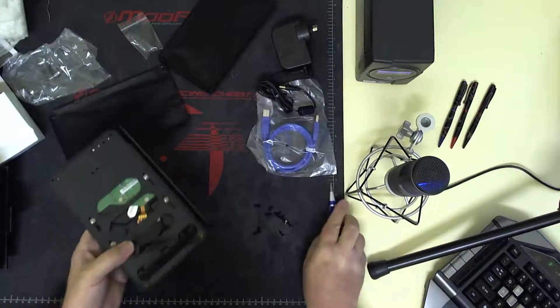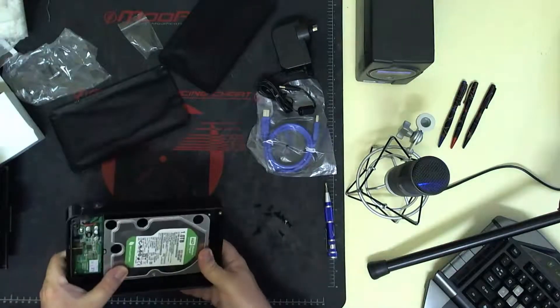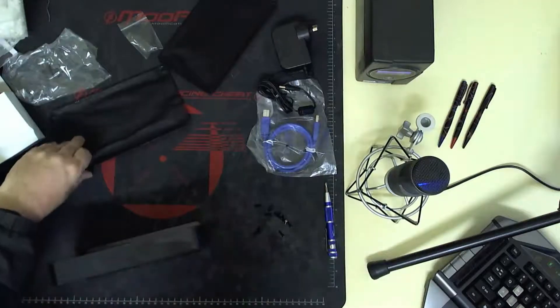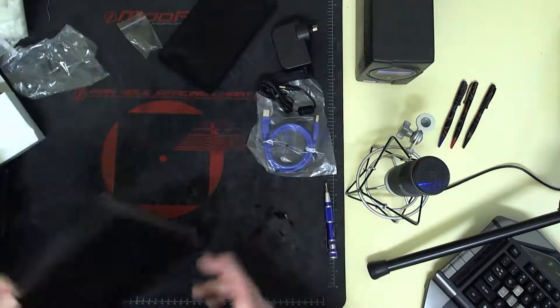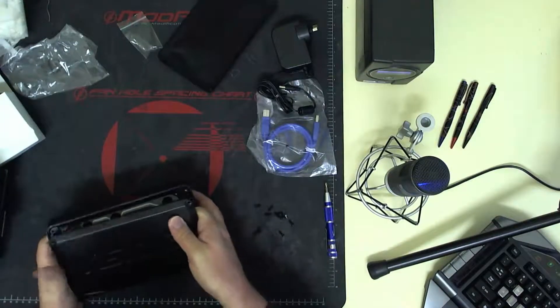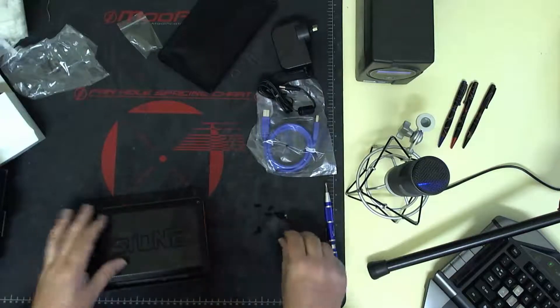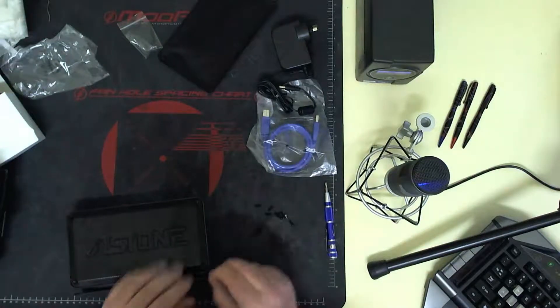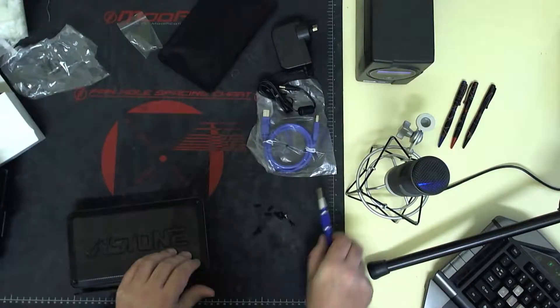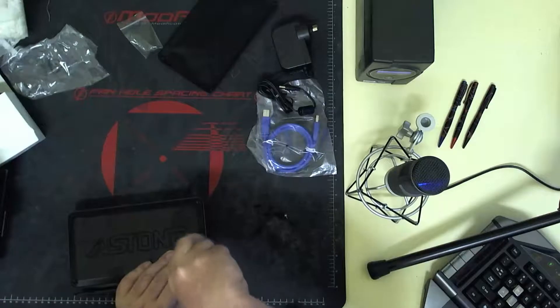So those four screws are in. Now you put the cover over. Same principle — basically just drop four screws into here and cover over.